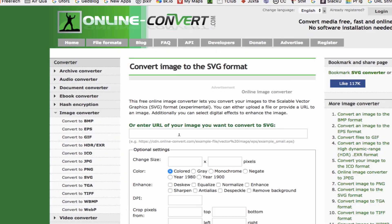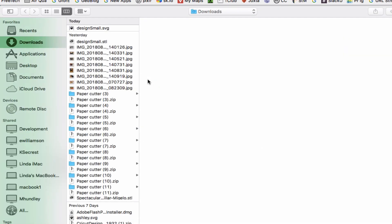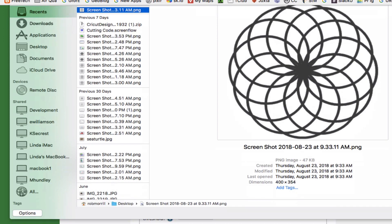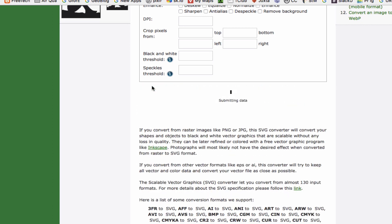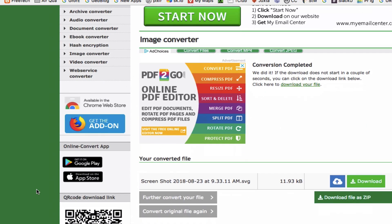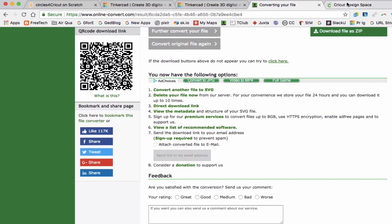I find the interface here a little overwhelming, but once you get used to it, it gets better. I'll choose a file — the screenshot I just took, which is right now a PNG file — and open that. The file appears, and I'll scroll down to Convert File, and it will automatically download the converted file. If you want to convert another file, you'd go to this choice right here. And now I've got it as an SVG.